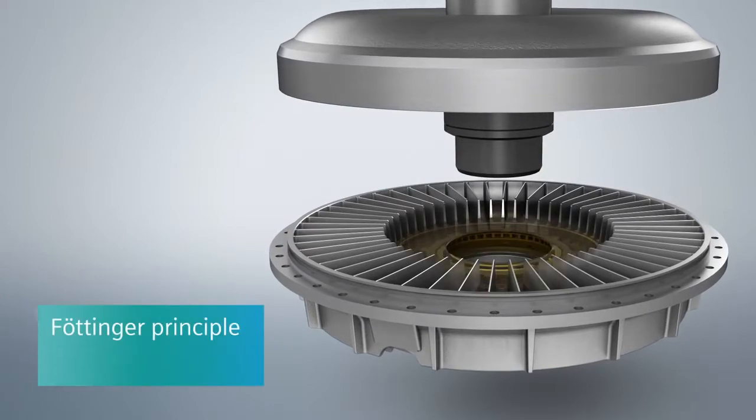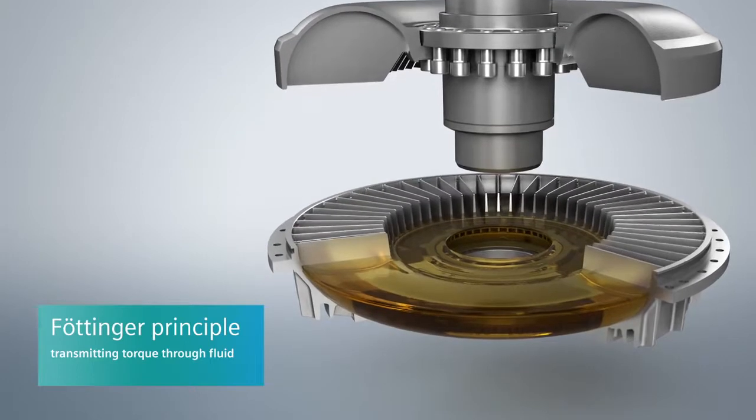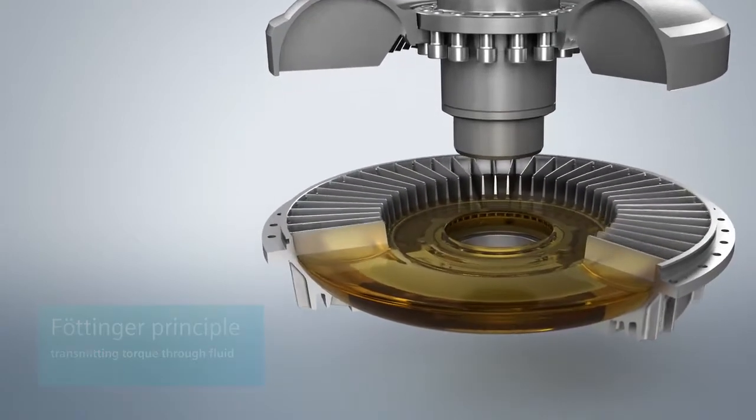The Fludex operates according to the Furtinger principle — this means that the torque is not transmitted mechanically, but rather through a liquid medium, usually oil.